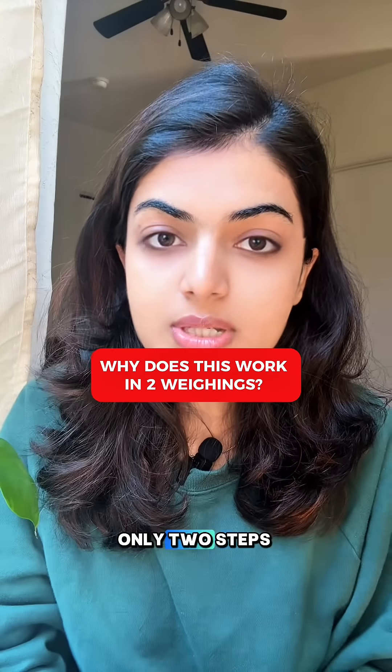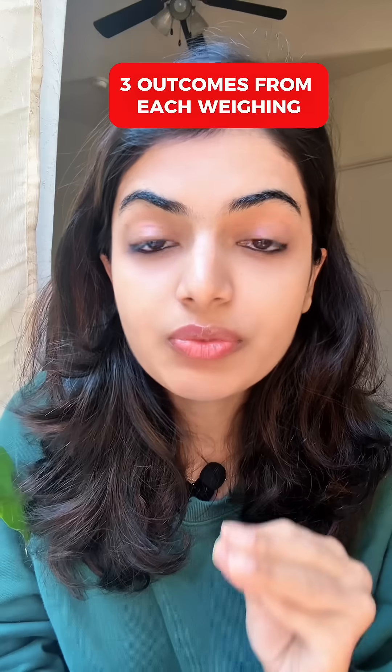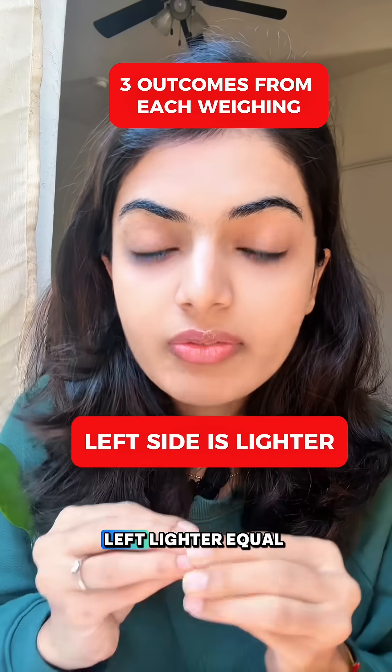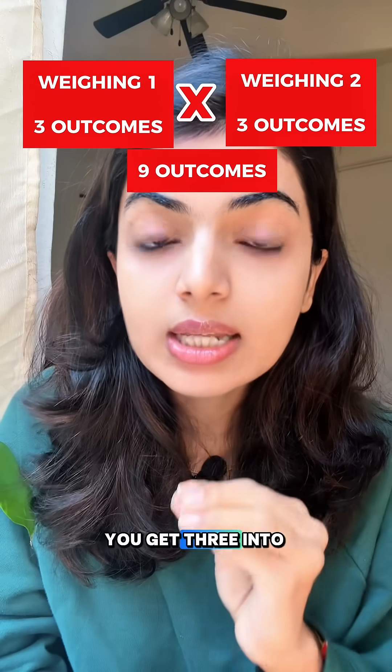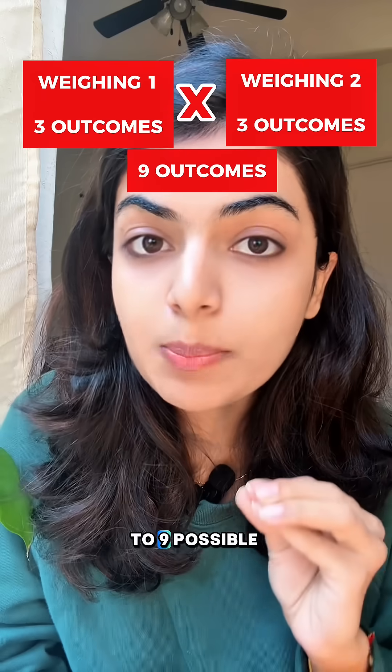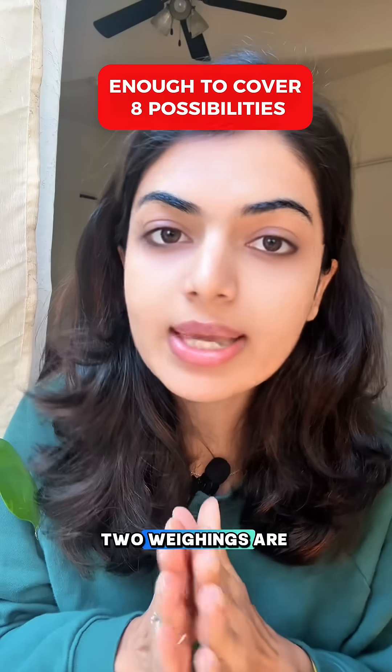So why does this work in only 2 steps? Think of it this way: there are 8 possible fakes, one for each coin. And each weighing has 3 outcomes — left lighter, equal, or right lighter. So in 2 weighings, you get 3 times 3 equals 9 possible outcomes. Since you only need to distinguish 8 coins, 2 weighings are enough.